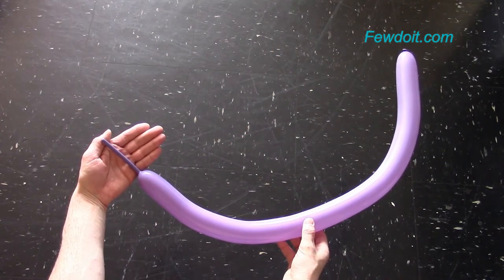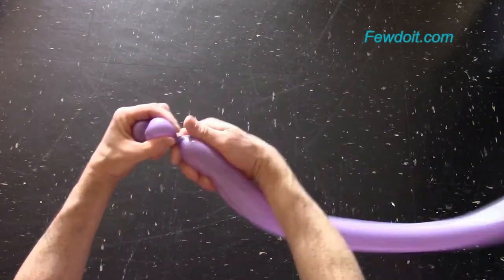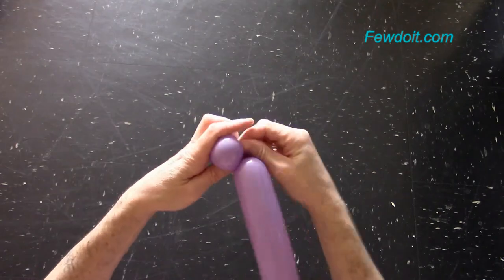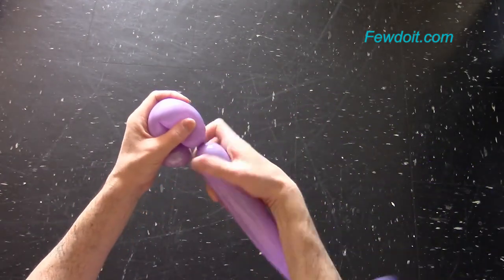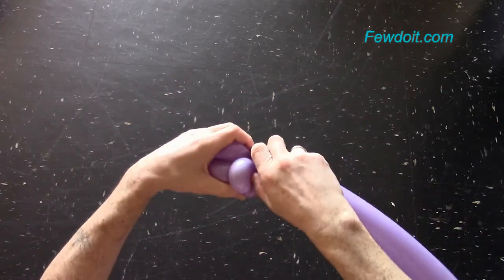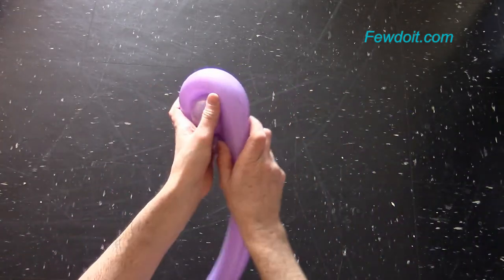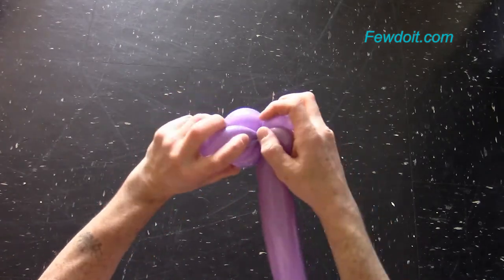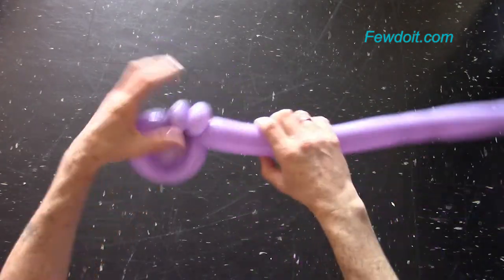In the following example I am going to make a beamed note. Inflate a balloon leaving about 8–10 cm flat tail. Twist the first two about 3 cm long bubbles and lock both ends in one lock twist. Twist the third about 20 cm long bubble and lock both ends in one lock twist. Twist the fourth about 25–30 cm long bubble, lock both ends, and fix the third bubble inside the loop of the fourth bubble.